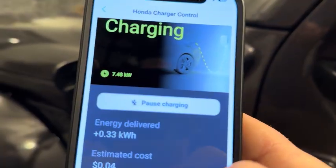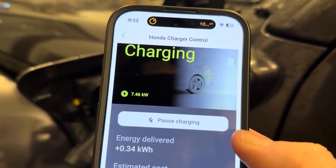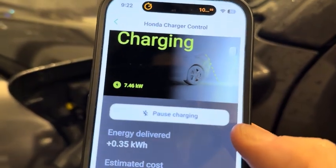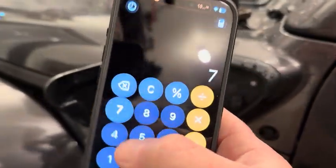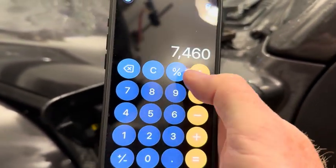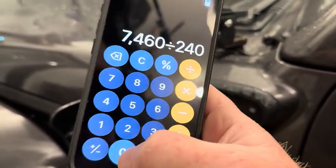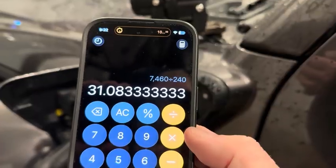So if you take 7.46 kilowatts — that's 7,460 watts — and you go 7,460 watts divided by 240 volts, you get 31.0 amps. So it is charging at essentially 32 amps, not 48.